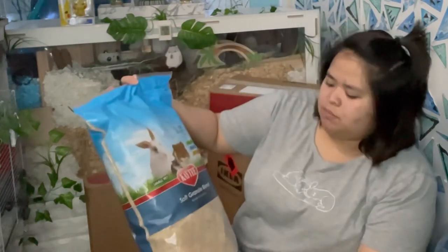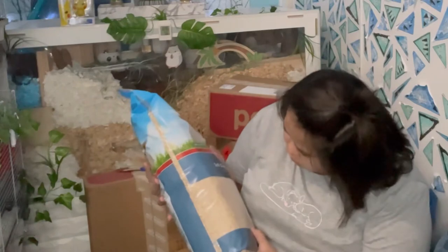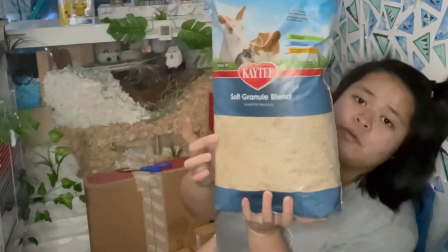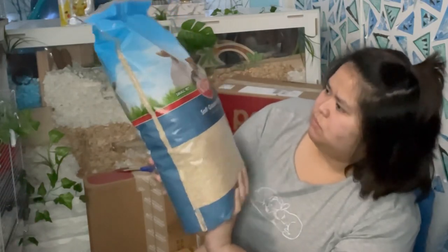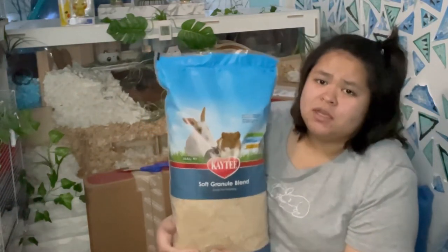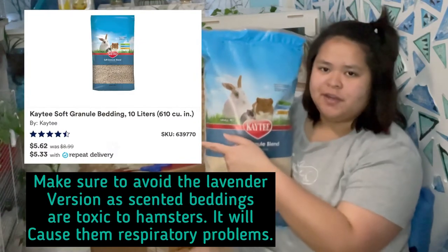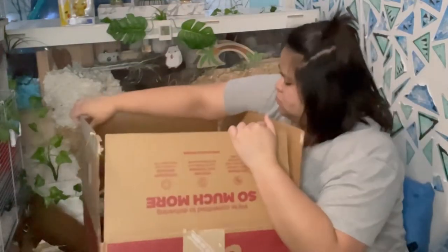This one is a new hamster bedding — it's my first time using this one. If you see those particles you need to use a strainer just to remove them. This is a soft granule blended bedding for your hamster. I've been doing my research and it looks like this is safe for hamsters. I'm going to do an update video on whether that's true. I'll put a screenshot here. This next one is another bedding from Petco — oh, it's new!